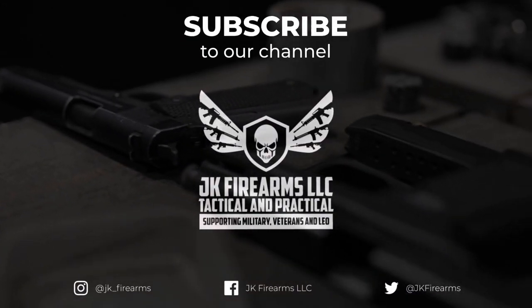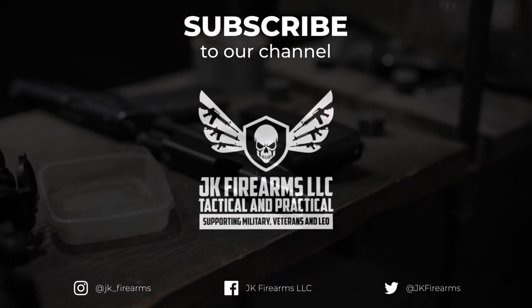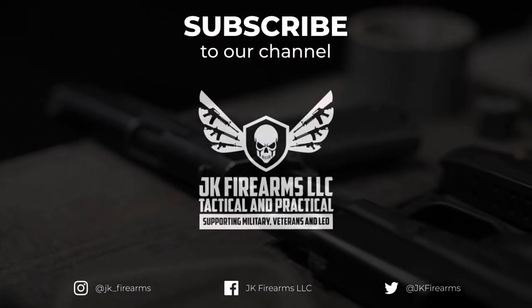I have officially graduated from SDI — Sonoran Desert Institute. This is in no way an endorsement or advertisement for them, but just letting you know I am now a certified gunsmith. We'll do more videos talking about my experience with SDI. So if you're local to us and looking for a gunsmith, we're happy to help. As always, stay safe, fire downrange — we will see you soon, and good luck to the next winner of one of these Rock Island 1911s!